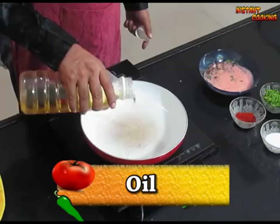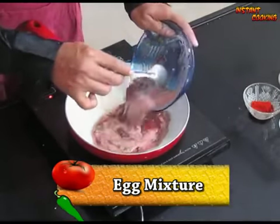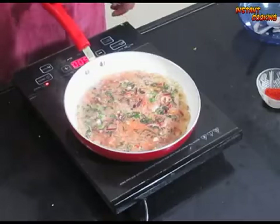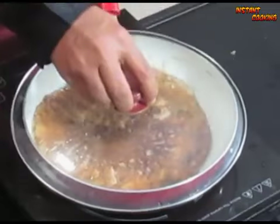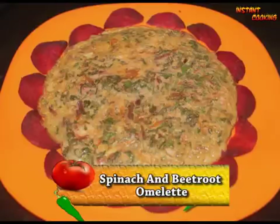Take a frying pan, add a little oil and spread it all over. Add the egg mixture on medium flame, cover it and leave it for 2 minutes. After 2 minutes, flip it and cover again for half a minute. After half a minute your spinach and beetroot omelette is ready. Thank you.